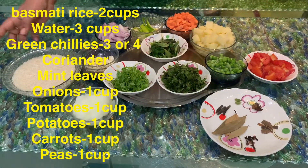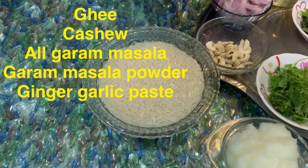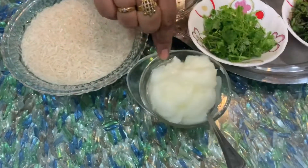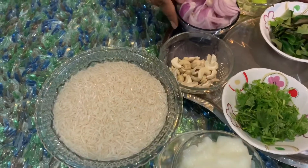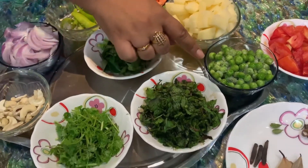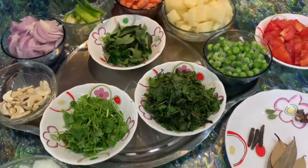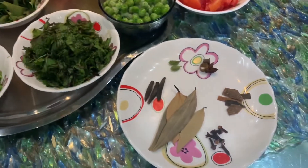Now we will start with vegetable biryani rice. I will soak 2 cups of rice for 20 minutes. We will add ghee, cashew nuts, onions, green chilies, carrots, potatoes, frozen peas, tomatoes, pudina, pothimira, curry leaves, and garam masala. We will do this very simple.